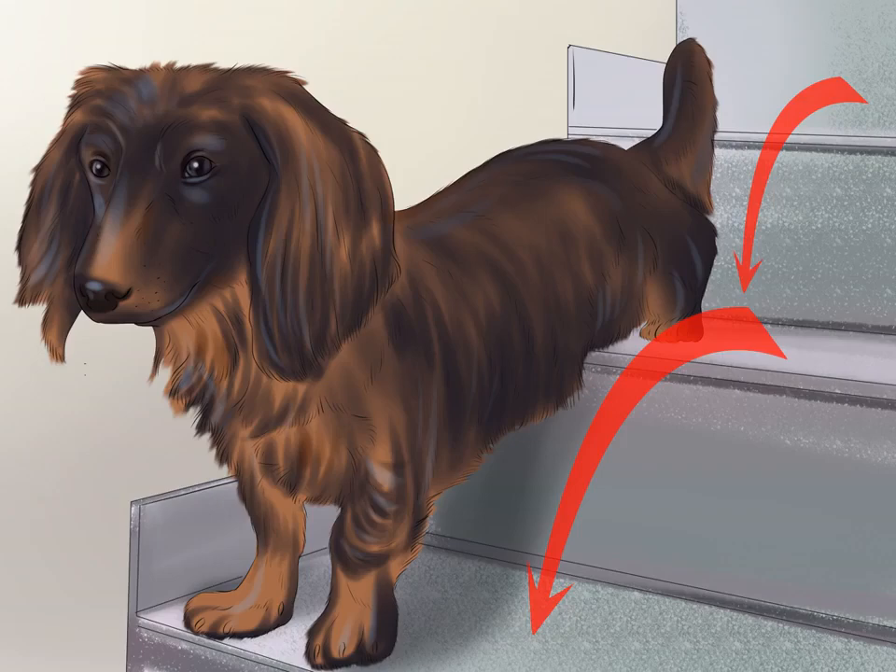Help your dachshund go up and down stairs. Climbing stairs puts pressure on your dachshund's back and over time it may cause your dachshund to develop IVDD. Typical stairs are too tall for dachshunds to go up and down without causing stress on their backs. To avoid this problem, always carry your dachshund when going up or downstairs, put a baby gate up to keep your dachshund from the stairs, or consider installing ramps for small staircases your dachshund must use every day.